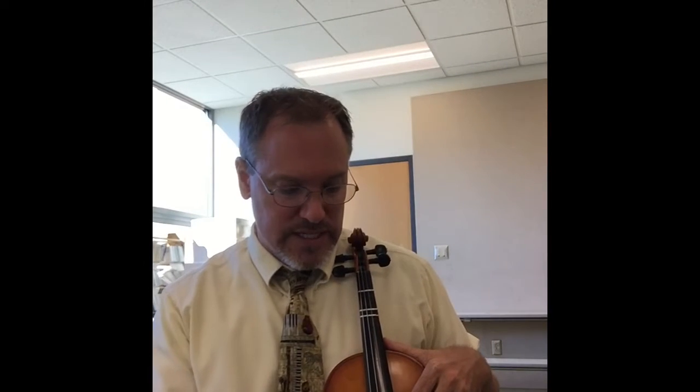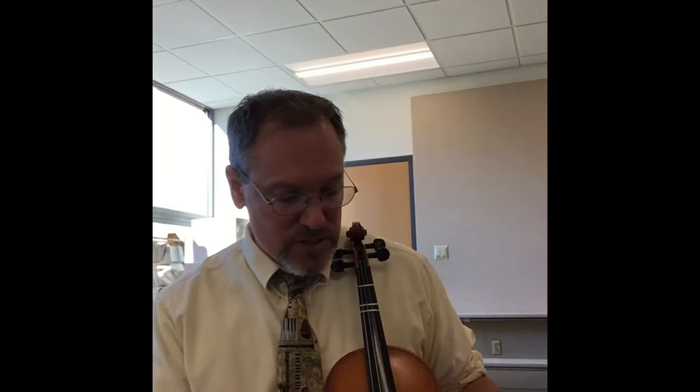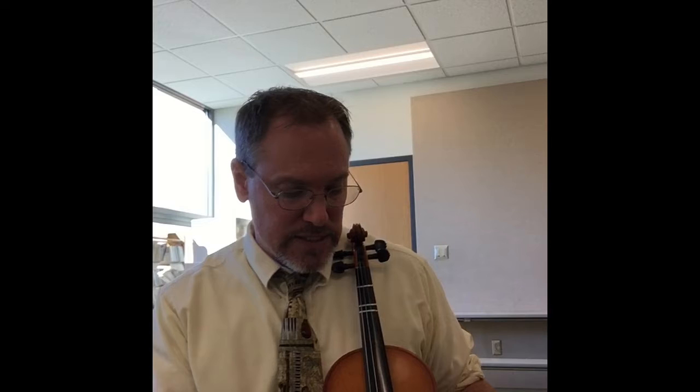Remember, if you're a violin player your song for your open strings was 'Good Dogs Always Eat' — G-D-A-E. If you're a cello or viola player your open strings were C-G-D-A, 'Cats Go Down Alleys.'